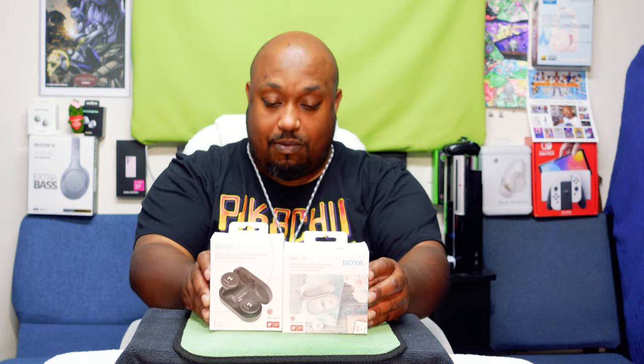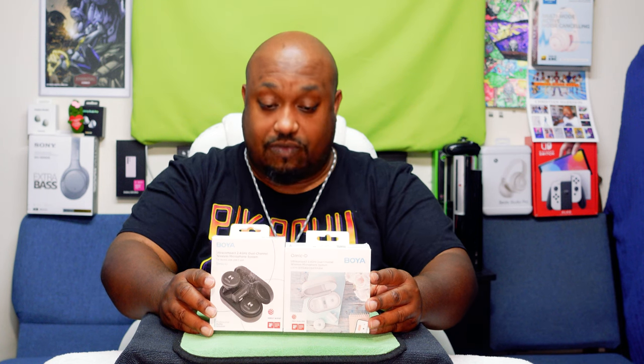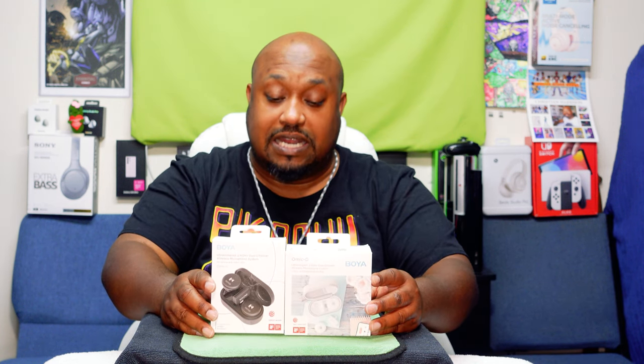If you want to do some vlogging or use your phone as your main source of video content, these microphones will help. They'll run you around $69.99 to $79.99 — you might catch a sale on Amazon or other places. Right now on Amazon they're $69.99 and 12% off, but I got them a while back for around $39.99 when they were on sale.